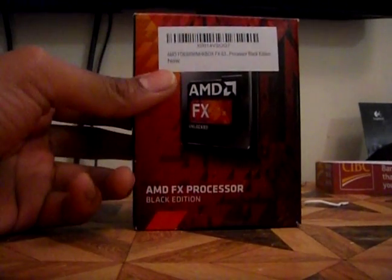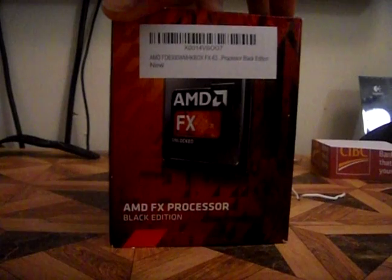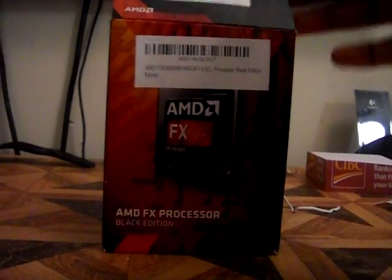It comes in a standard box like usual, just with the tag on the top and the window on the side showing you the processor itself. There's some extra information here — the camera's not focusing too well, but it's better than before. I forgot to put on the macro in the other two videos, so that's why they weren't as good. Let's just open up the box and see what's in it.